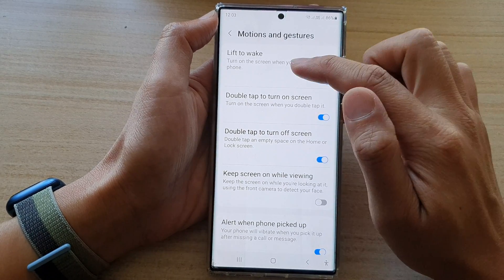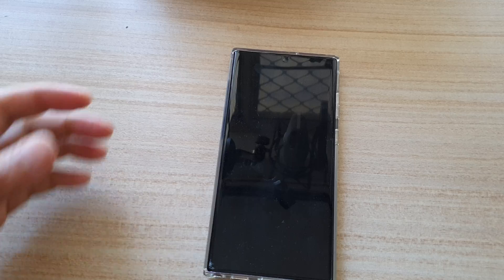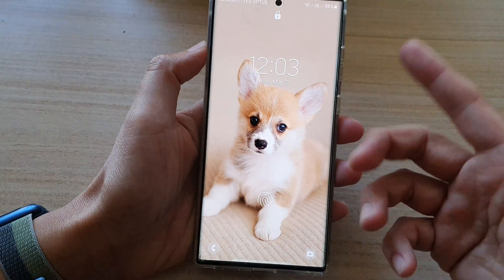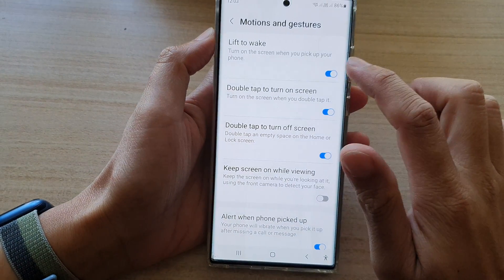With this feature turned on, it says turn on the screen when you pick up your device. So here, we're going to turn off the phone. And if I pick up my phone, it should wake up the screen. And that's it — that's how you can turn it on or off.